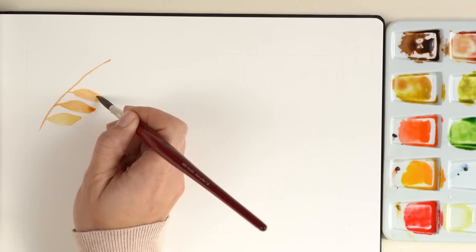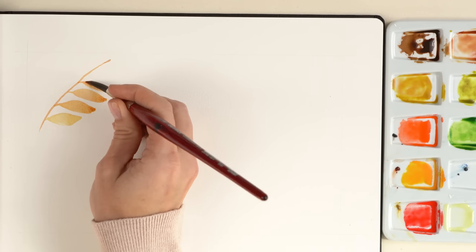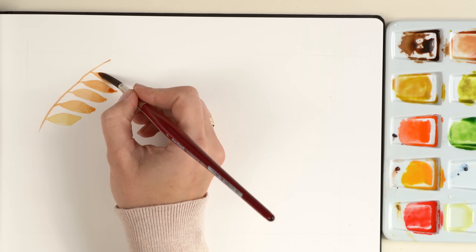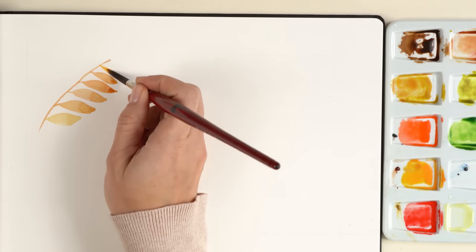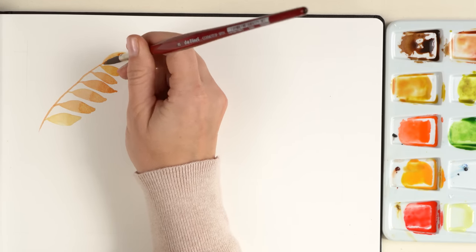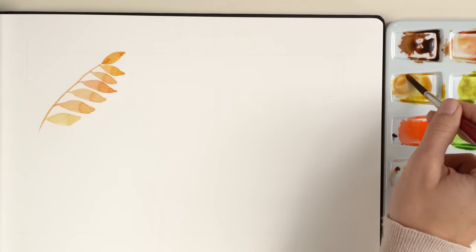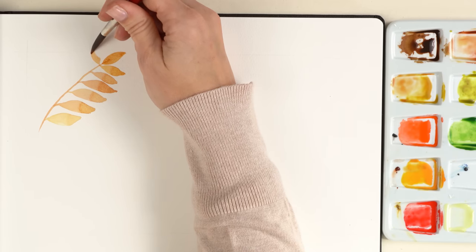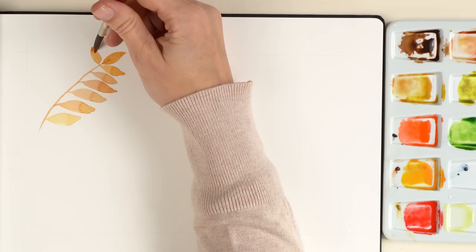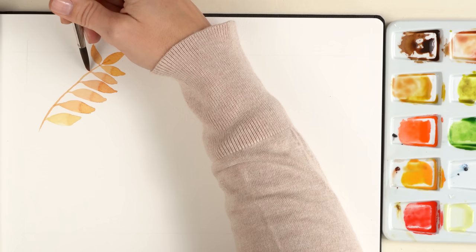Toward the end of the leaf I lift the brush to create the tip. I use two brushstrokes for each leaf and I change the color mix for every single leaf. Sometimes the color mix is more yellow, more yellow ochre, or changes to a more orange tone. You can always turn your paper so it is easier for you to paint the leaves.